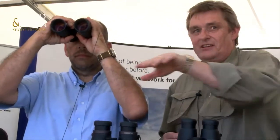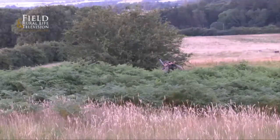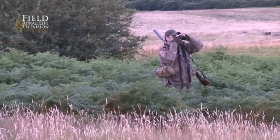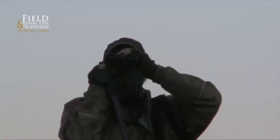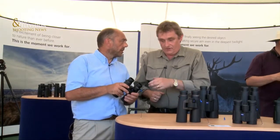Although it's a very bright day, we're saying to people: look into the trees, look into the depths where it's dark and pull out the light. That has certainly proven popular. They're amazing — people have read a lot about the Victory HT and now get a chance to actually pick them up. Sales-wise, it's starting to really pick up.